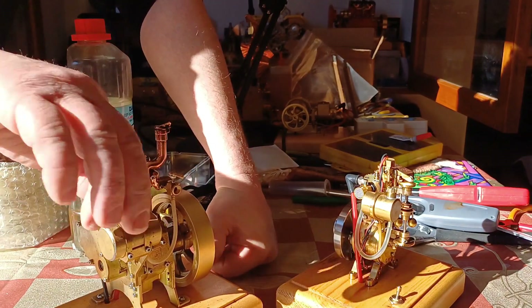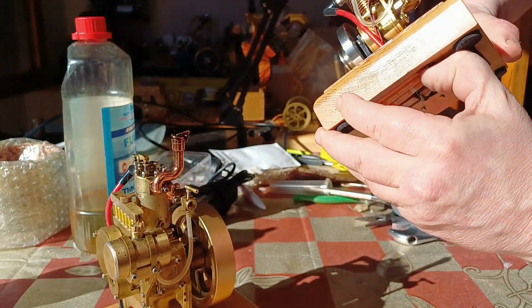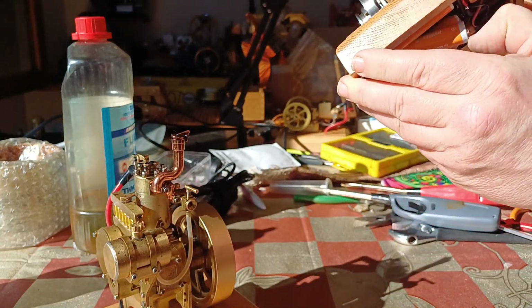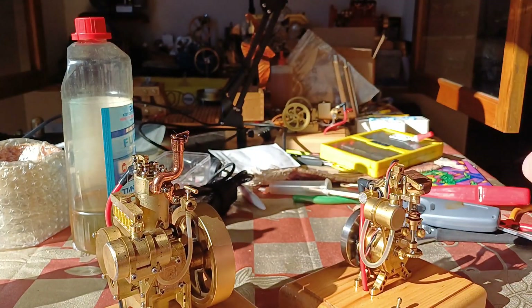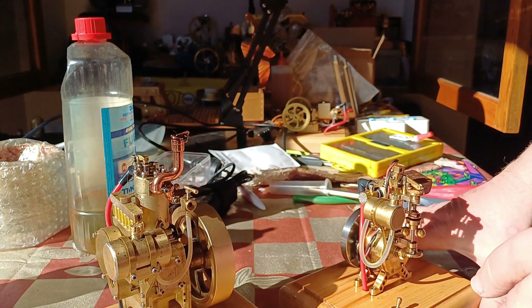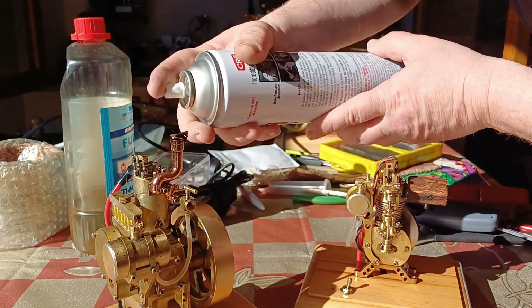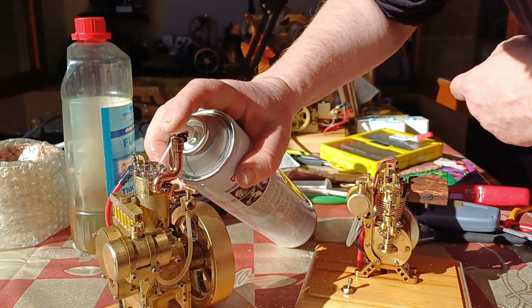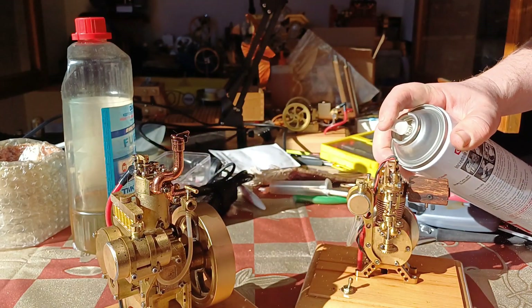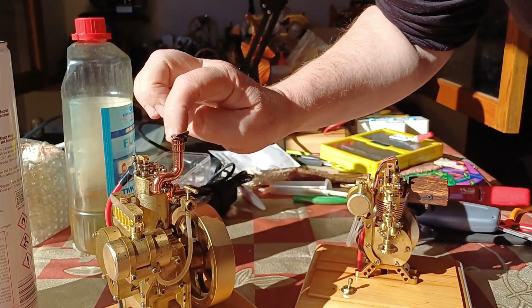Alright, we shall see what we shall see with these. We've got lots of batteries here. They are old, so we'd better check them. 1.5 — okay, that'll do. I'm just going to clean those intake valves a bit.